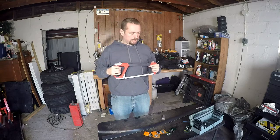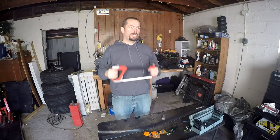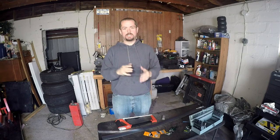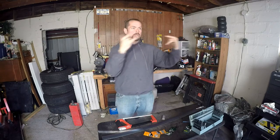Once I get everything measured out, what I plan on doing is basically making an upside-down L bracket that's slidable. I'm going to cut some slots into this so you can move it up and down, and they can actually have the camera mount over the bed so they can get some nice rolling shots as they go along.